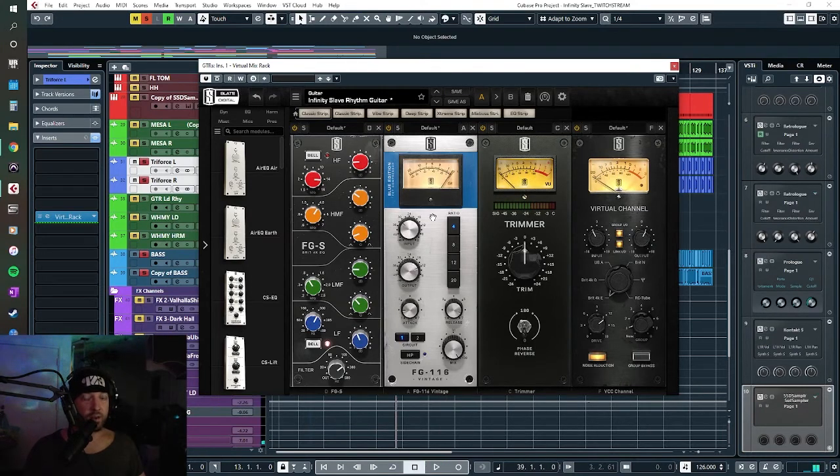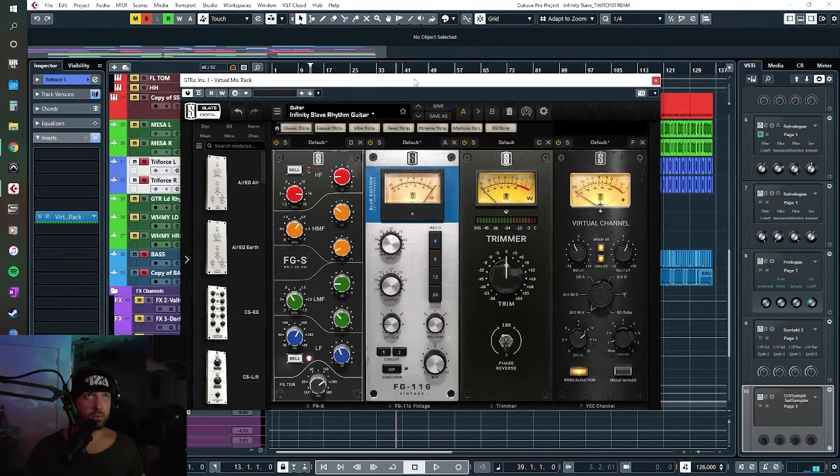The guitars are tuned to Drop B, so that's B, F#, B, E, G#, C# — basically drop detuning but just tune it all the way down until the low string is B, then tune everything down with it. It's a difficult thing to do if you don't have the right strings. I think I'm using 11 to 50-something — I never really kept up with knowing my exact gauges. I just know which pack I buy: the 11-gauge DDT Drop Down Tuning set from DR Strings.